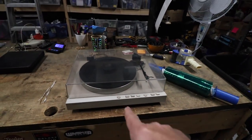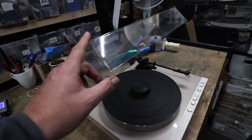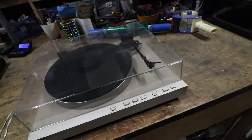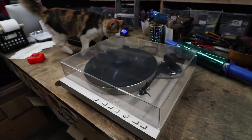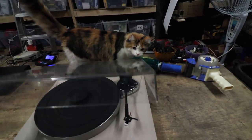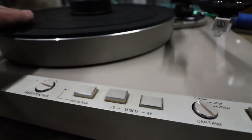I will not even attempt shipping turntables if they don't have a dust cover, if they don't have a lid. That lid is a major component protecting the arm and the needle, the head itself. Before you do anything, this is actually a pretty sophisticated unit because it's a floater. What I mean by floater — when you open this up and actually touch the platter, see how it's floating, see how the handle is moving around — that's a floater.